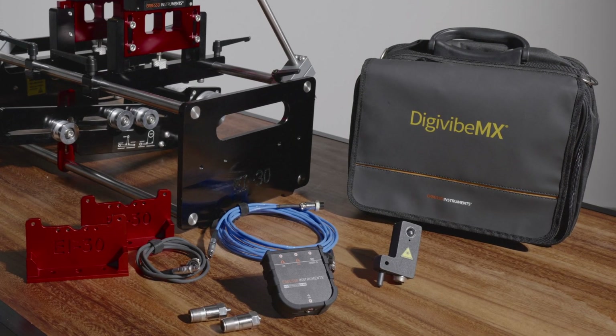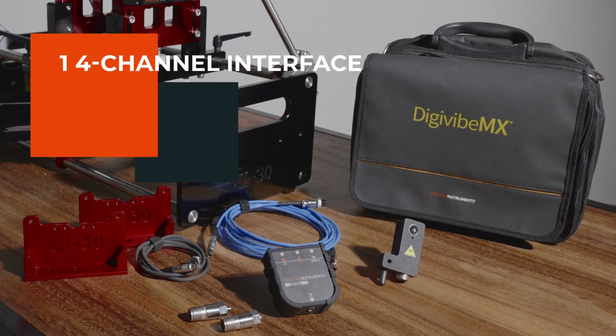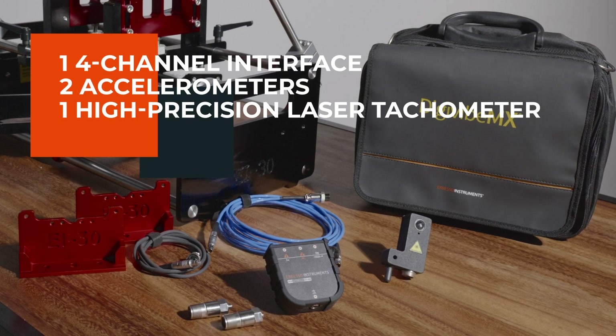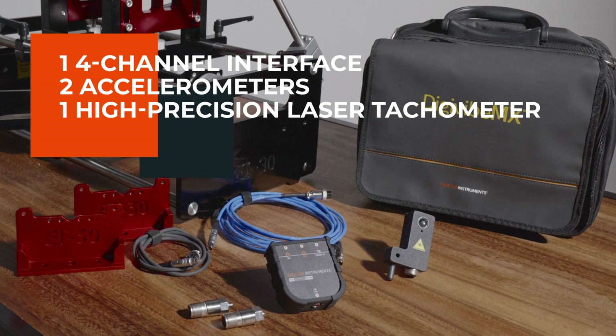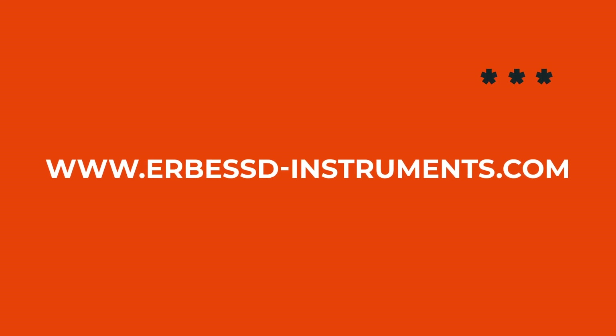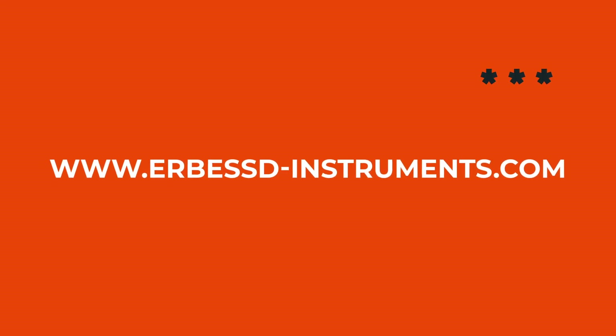When purchasing the EI-30 balancer, you also get a self-calibrating four-channel interface, two accelerometers, a high-precision laser tachometer and our specialized dynamic balancing software, DGVIBE MX. Get your EI-30 balancer on our official website.